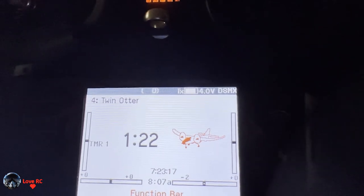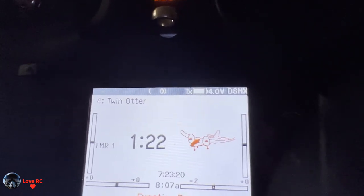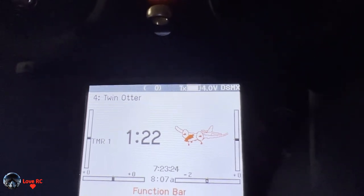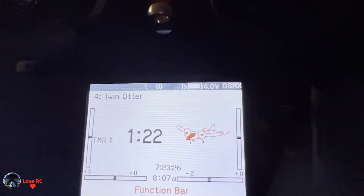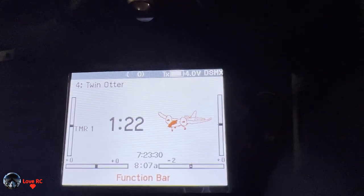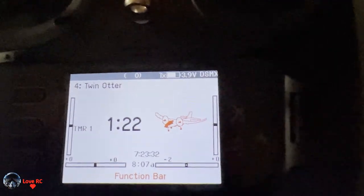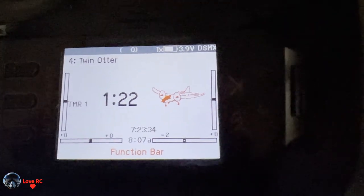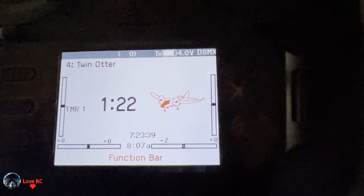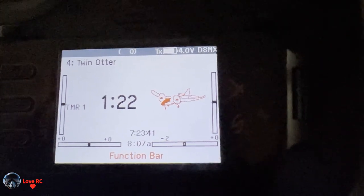Normal mode is just both throttles acting normally for takeoff and flying, and landing. As soon as you land and get it down you can switch it to differential mode and get better steering.